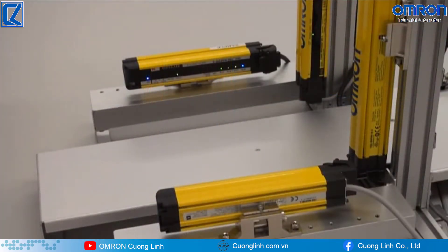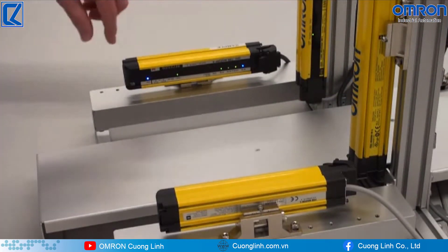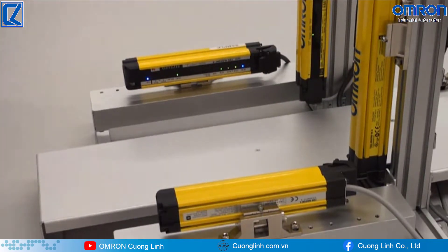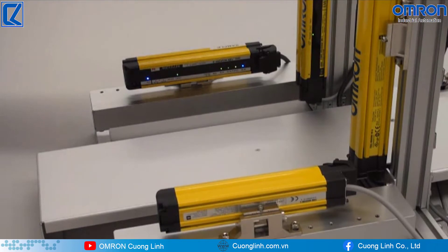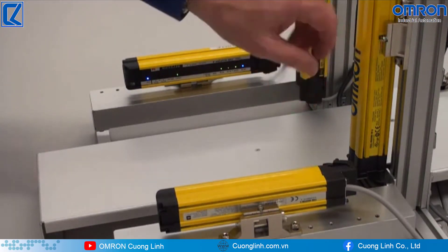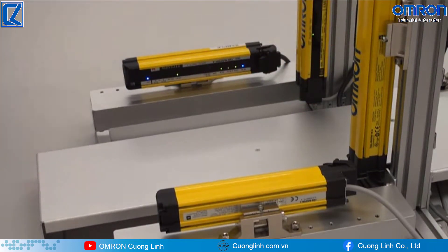Now I want to talk about the indicators on the smart muting actuator, the F3W-MA. We have two blue indicators that show alignment, and then we have a stability indicator that shows everything is stable. On the received side of the F3SG light curtain, it's the same setup — a bottom and top blue indicator with a stability indicator. You always want to check that when setting these up to make sure nothing has jostled or moved out of alignment. If it has, you would just take a set screw, loosen it up, and adjust it.